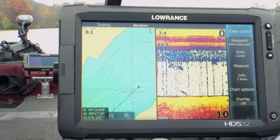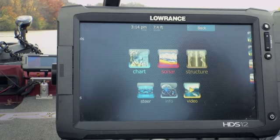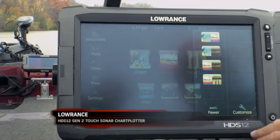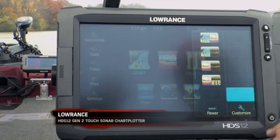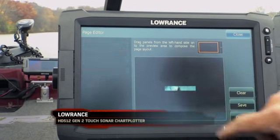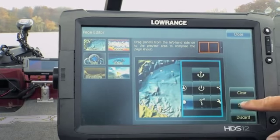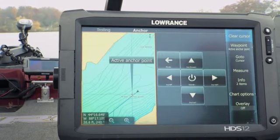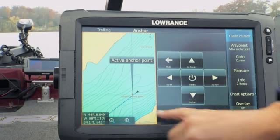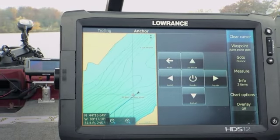The first thing you're going to want to do after you get this all hooked up is configure your unit so that you can get to the functions. That's pretty simple — just go to pages, add a new panel, drag down, put a chart on this side, and then here are the autopilot or gateway functions. Put that on the other side and hit save, then select it. So basically you have your regular graph on one side and the gateway functions on the other.